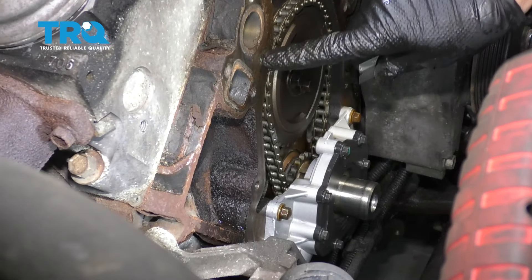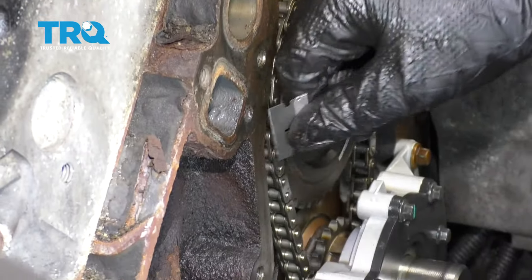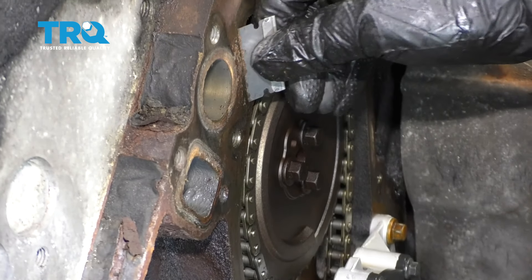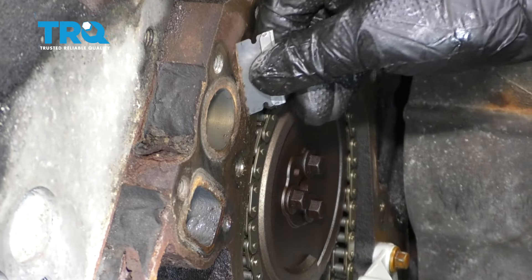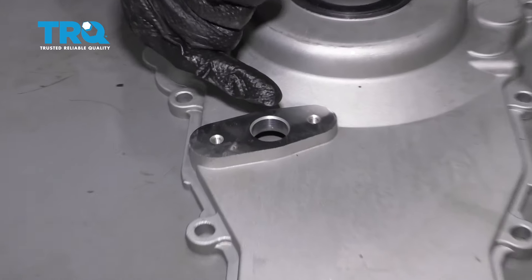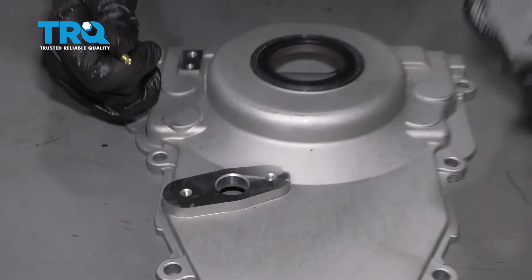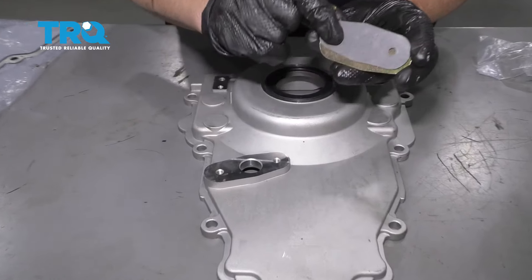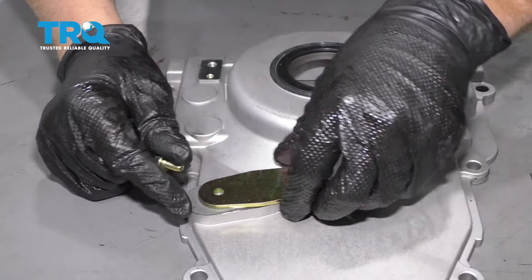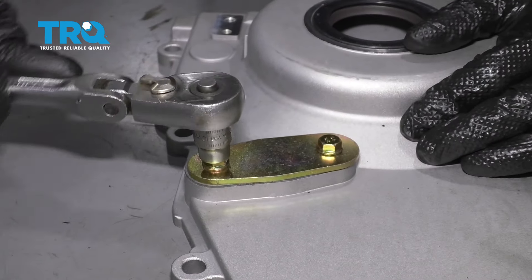Now before we get the timing cover on, we want to clean this surface. You can use a razor blade or a scraper — just be careful, you don't want to gouge the metal. And we have our new timing cover. There's a hole right here if you have a sensor or a different actuator for a different vehicle, but we don't have that. So we have this plate with a gasket and we're gonna install that. Put the bolts in and snug up the bolts with a 10-millimeter socket.